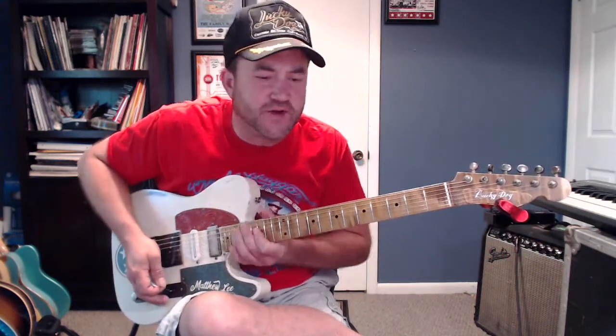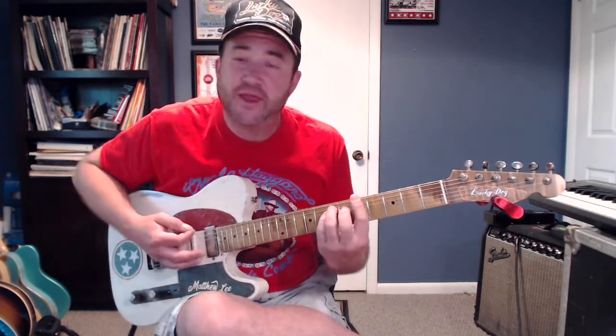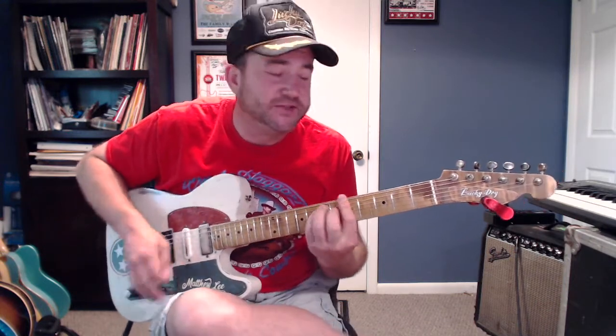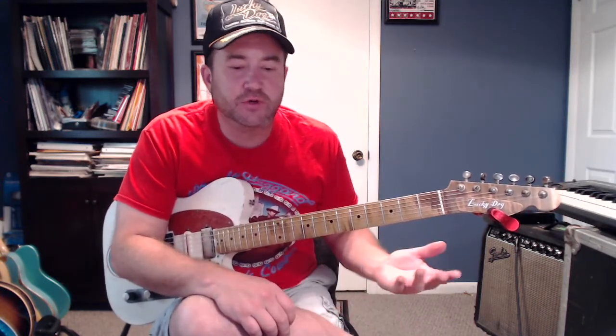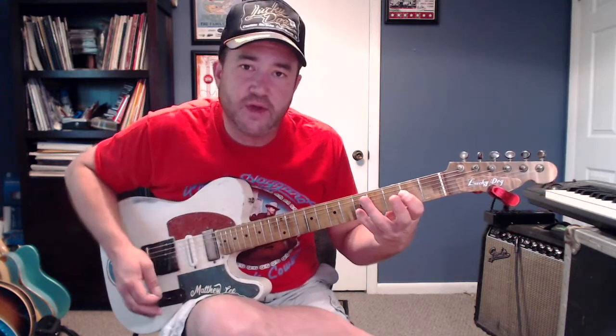That was a little bit of the inspiration. I wanted to include some cool changes in it. So let's do a breakdown of what's going on — what notes I'm playing, where are the harmonies, and what am I doing over the changes. We're in the key of A at 118 BPM. The first single note line is going to be over the chords A and then a flat 7 G to D.